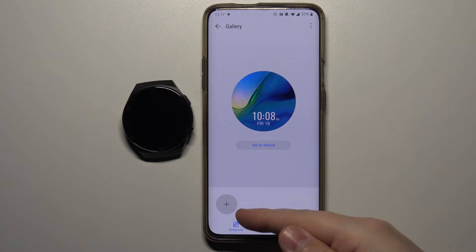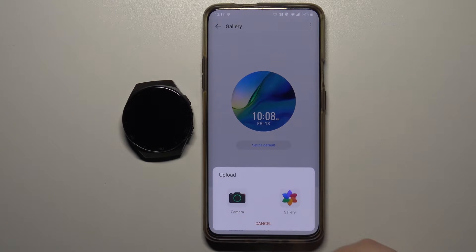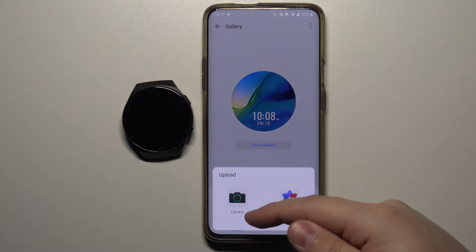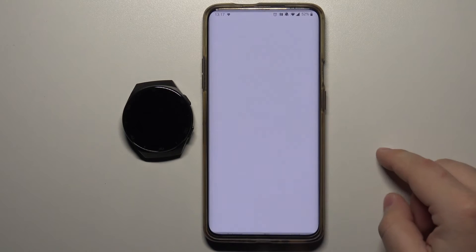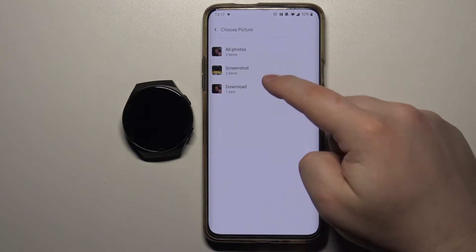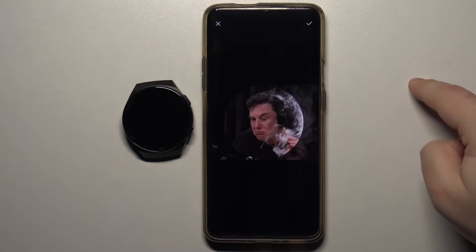To select the image simply tap on the plus button right here. Here you can select if you want to take a photo with the camera or choose a photo from the gallery. I'm going to select the gallery option so let's tap on it.